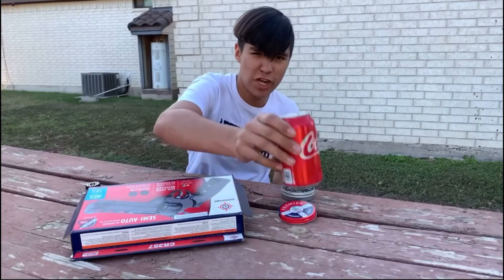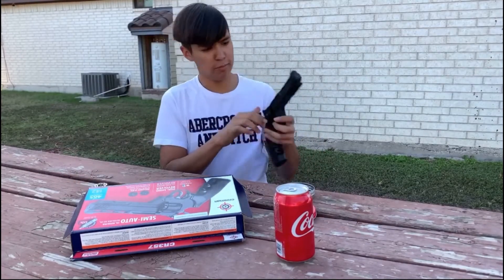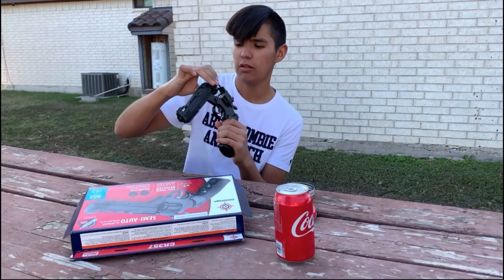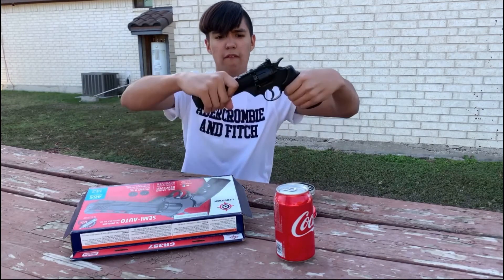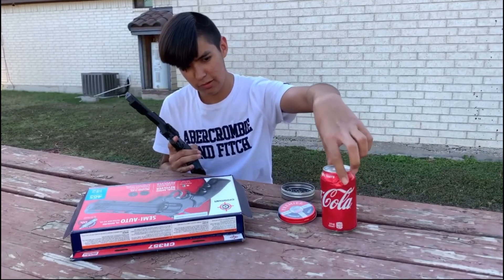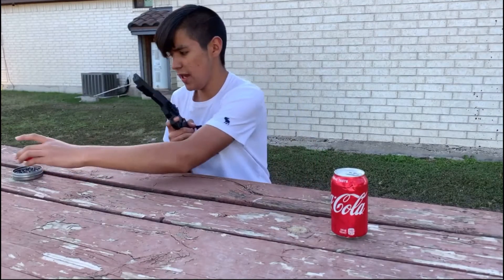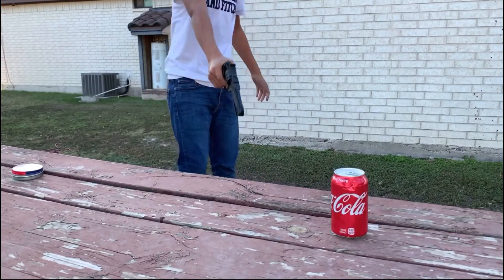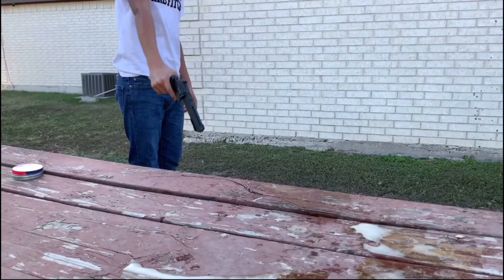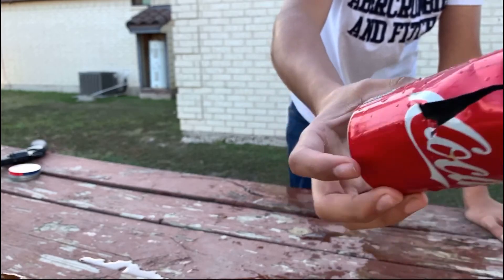The gun is loaded up with air. We're going to shoot this fresh brand new Coke can — I hate to waste it but I have to do it for the video. Let's see if it can destroy it. It still has the Coke in it; it has a little dent from when I dropped it. Let's see if the pellet can penetrate it or maybe even make it explode. I hit it right here — it penetrated, went all the way through, and blew it to pieces.